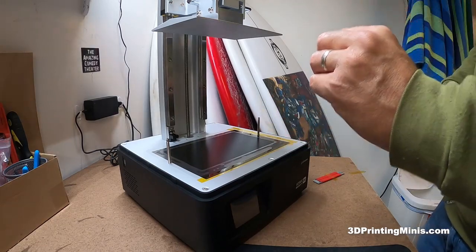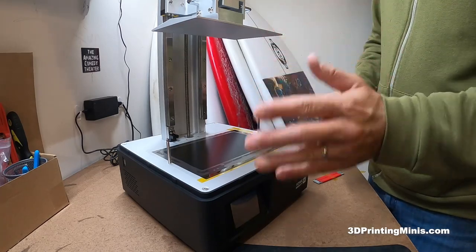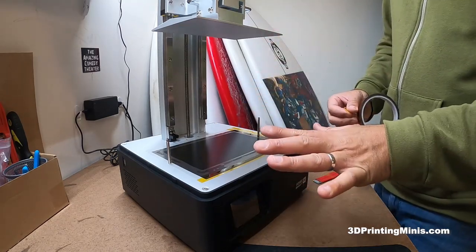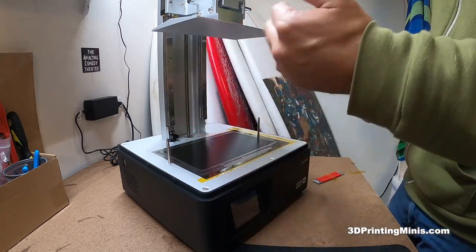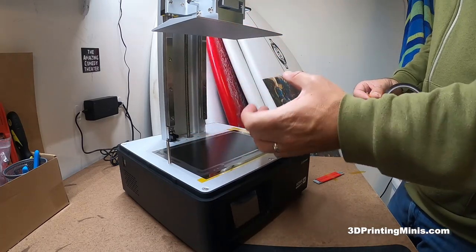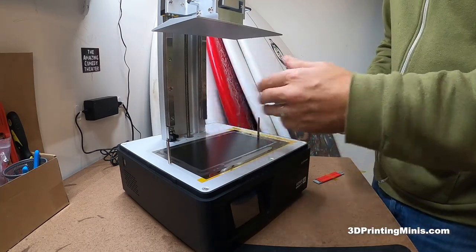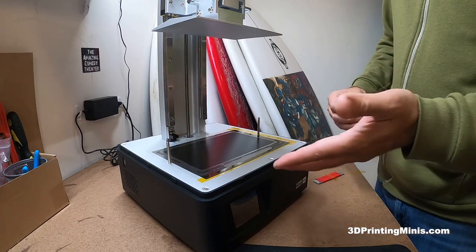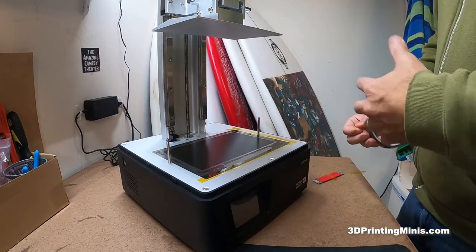Secondly, even if it degrades the quality of the light a little bit, I'm fine with that for now. It's a brand new printer — it's going to take me a week or two to do a dozen runs and dial in exposure times for each layer. This is a great machine, but it's brand new and just arrived.